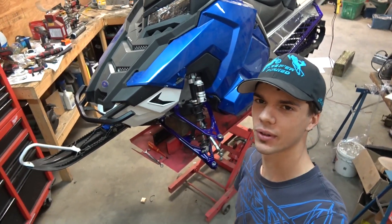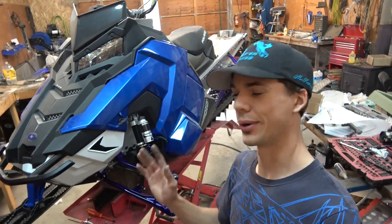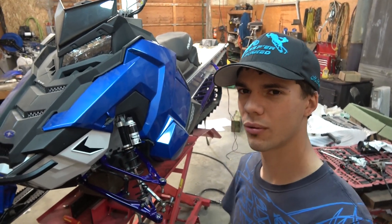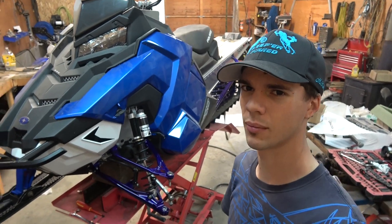I'm very happy with how this thing's turning out so far. It definitely needs an exhaust — that was one comment on the last video. Yes, the sled's getting an exhaust. I haven't fully decided what I'm going with yet, but I'd like to do like an SLP Stage 2 kit or something like that, though it is very expensive.